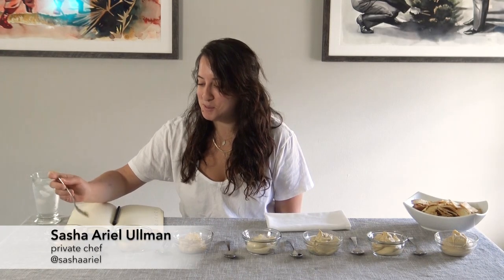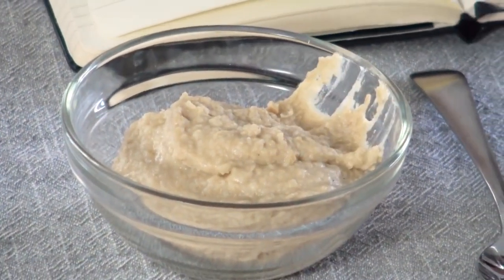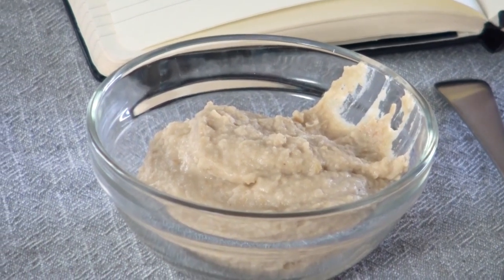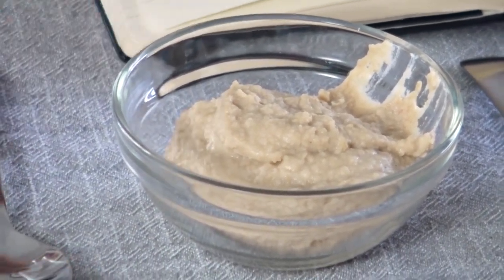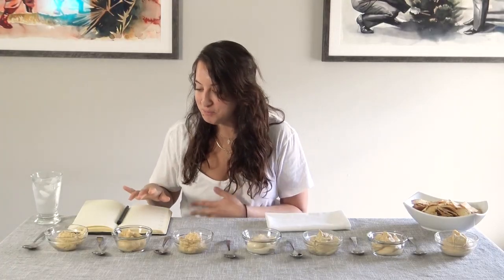I guess we'll start with this one. It's definitely chunky, a little bit tart, has a lot of cumin. I actually don't put cumin in my hummus — a lot of people do. Very chunky, you can taste the chickpea skins, which some people prefer. Some cultures actually do make it more chunky, but I like it a bit smoother. It's not terrible, but it's only the first one.